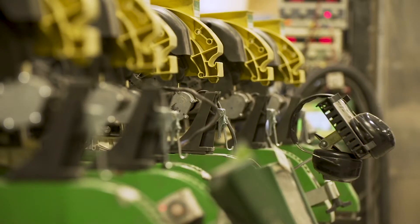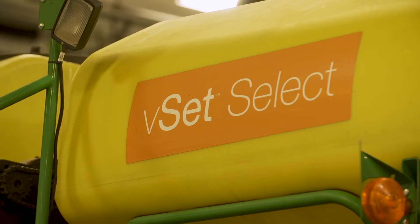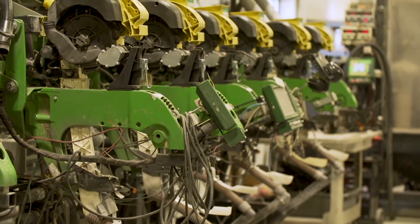At Precision Planting, we're focused on doing research and developing products and technology that unlocks the yield potential in a crop. And to unlock yield potential, we're really looking for the factors that take away from that potential. We believe one of the most important is the planter itself — making sure that we do everything we can to set the stage for high yield, and those things are achieving uniform emergence of the crop, making sure every plant has the potential to set its full yield.